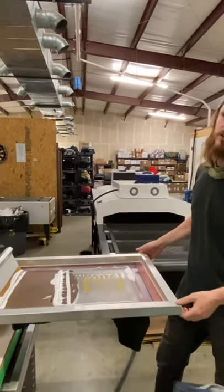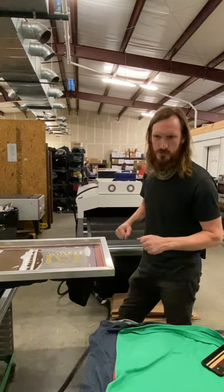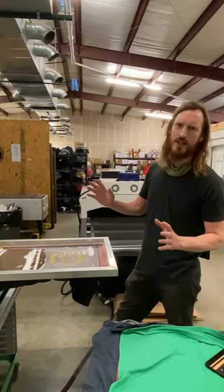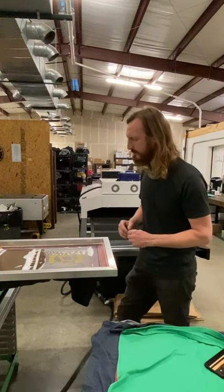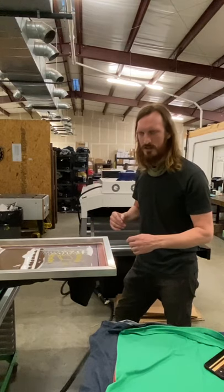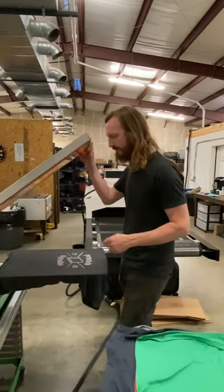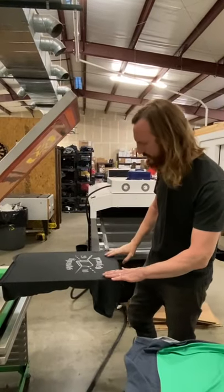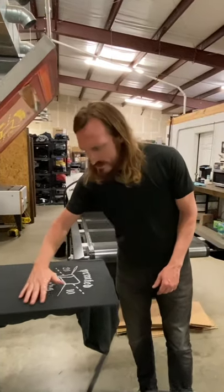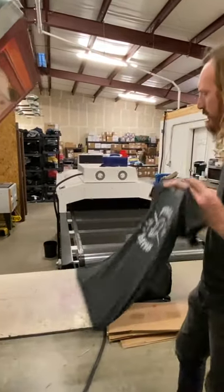Sometimes early in the morning when it's still dark, I'll open my drawer and figure out what shirt I'm going to wear for the day. I don't turn on the lights because my wife's still asleep, so I just feel for the softest shirt — and later in the day I realize it's an All Made shirt. Not only are they really soft, but they print really well because the fibers are so smooth.